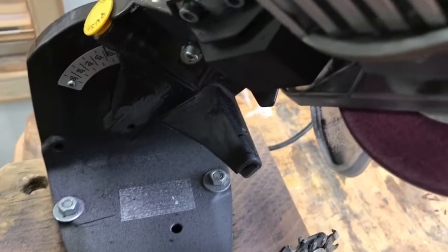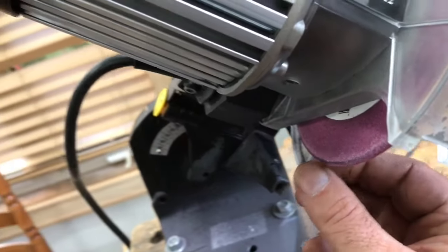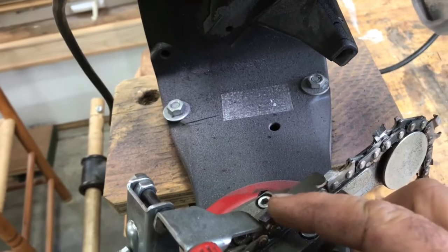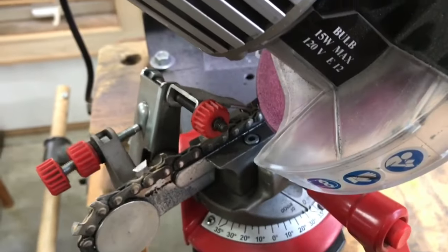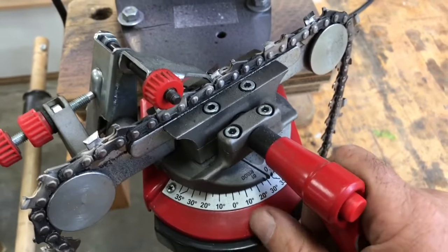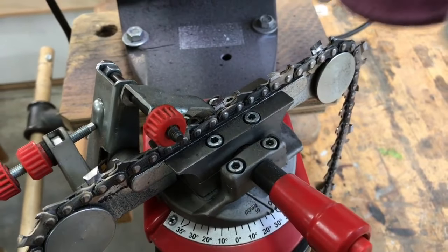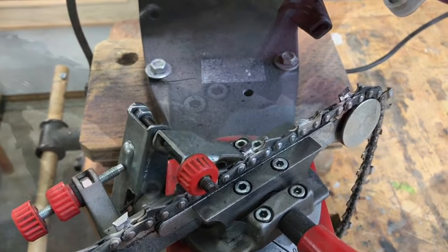This is a grinding wheel here — it spins around. It's rounded in profile a little bit, and that matches the shape we need to impart on the front edge of the tooth. So this chops down, grinds that leading edge of the tooth. I loosen this handle, advance the chain forward to the next link pointing in the same direction, re-tighten the handle, swoop down, do a little more grinding on that one, and then just keep on going.